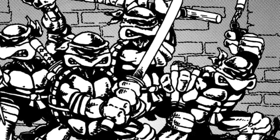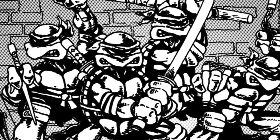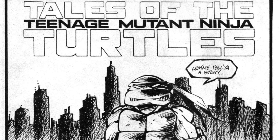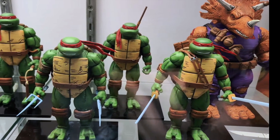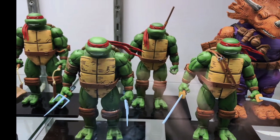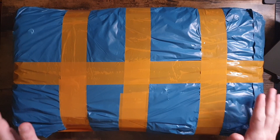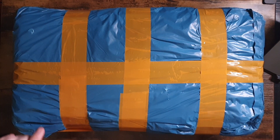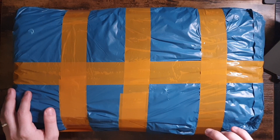Shortly after their initial creation by Kevin Eastman and Peter Laird, we received the Jim Lawson Turtles. These are arguably the most recognised depiction of the Turtles, at least from the Mirage Comics standpoint. And seeing these latest NECA action figures online, frankly they looked great and I wanted to have them within my collection. But is that what we have here, or have I been conned by an online scam? Is this the real deal? Let's open up the package and find out — this could be a painful lesson indeed.